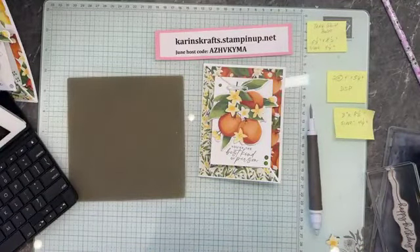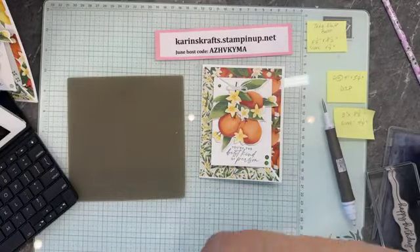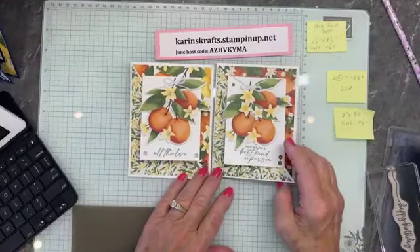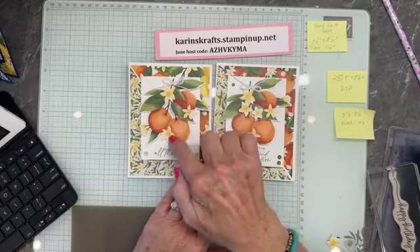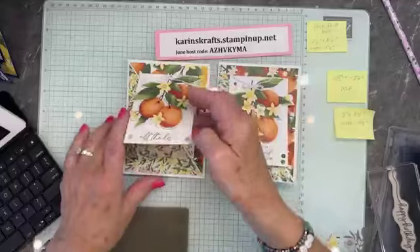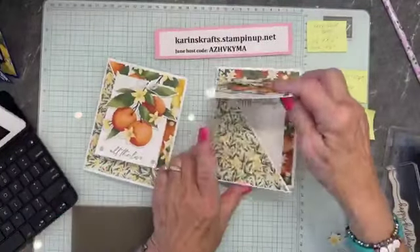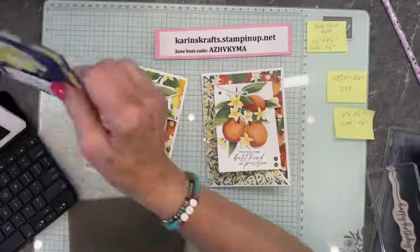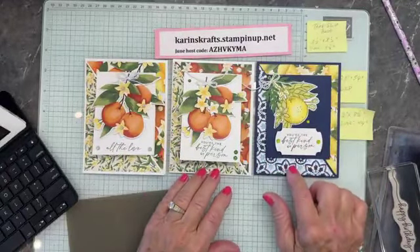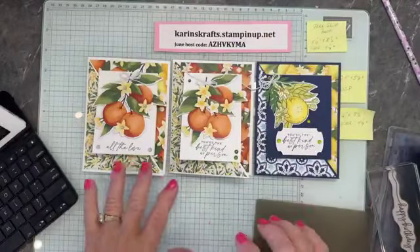That is our card. I'm going to add a little Wink of Stella to those couple of flowers I added. There's our card — it looks like my bow is upside down, but it's just going to have to stay that way. This is the other card I did before — 'you're the best kind of friend.' Here I used the clear ones, and I actually used them in the blossoms. And this one uses the birthday from Unbounded Love. Sometimes it's easier to just do the designer paper.